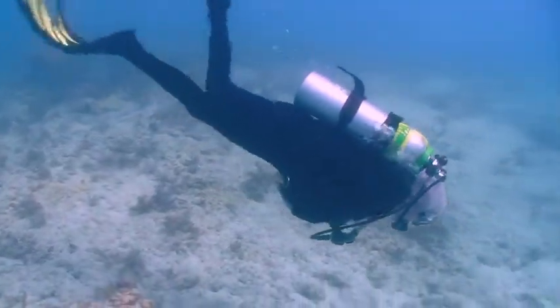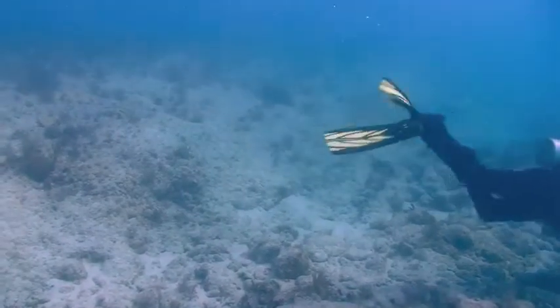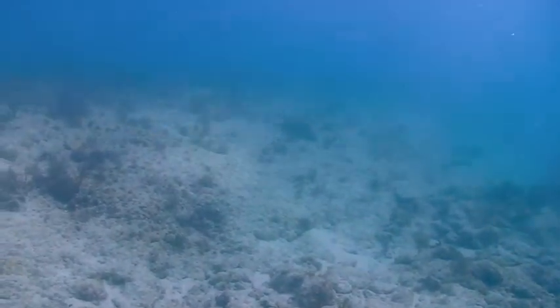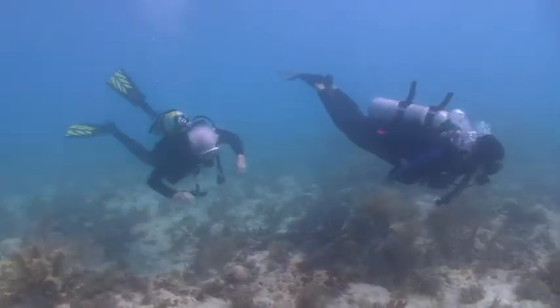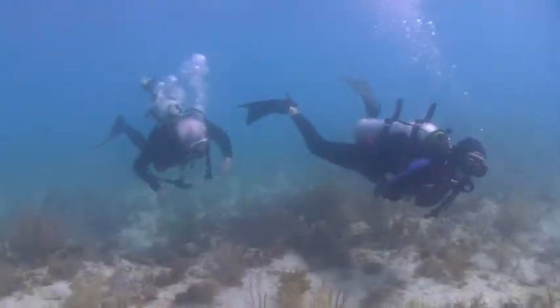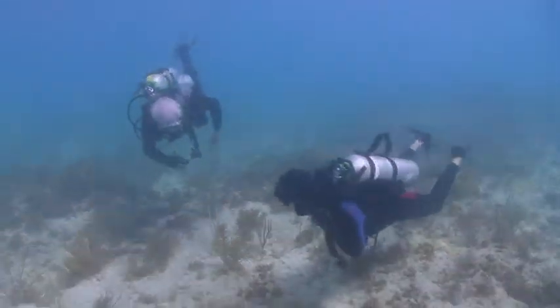You will have a happy customer as he enjoys his new agility and smoothness. A final thought: your dive master or instructor might consider adjusting their weights in order to include a two pound trim leveler on their tank as an example.